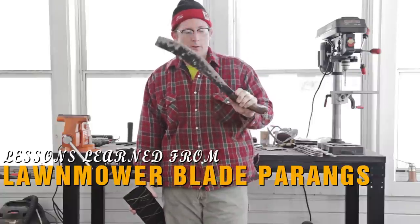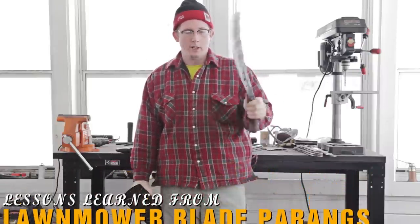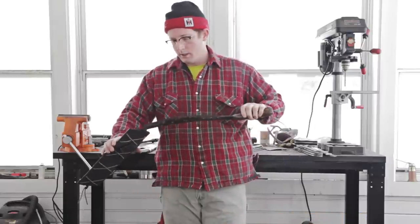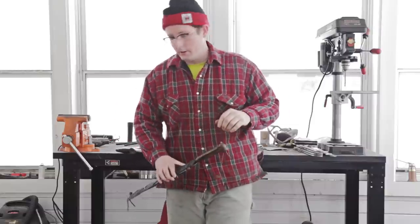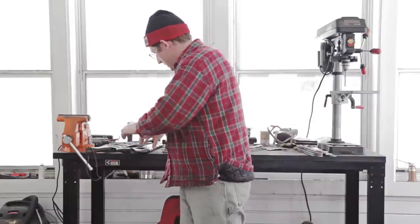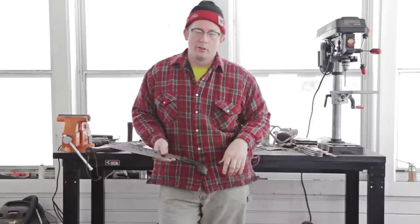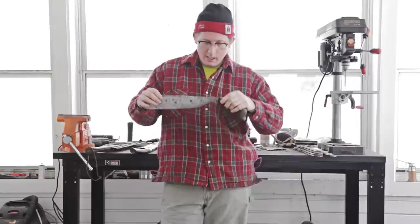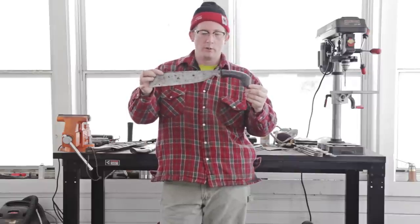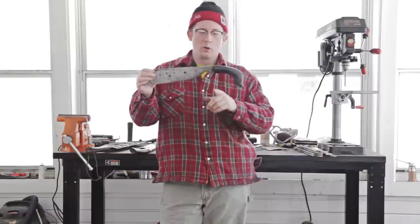This was the first knife I ever made. Made it out of a lawnmower, and there's a video of how to do that — it's been a fantastic performer, and I've made tons and tons of these since then. I've kind of kept an eye on parangs as I go different places in the world. This is one that I bought from Smoky Mountain Knife Works, supposedly from World War II.